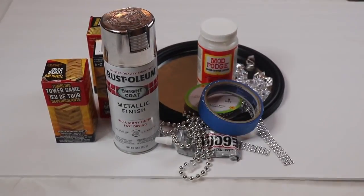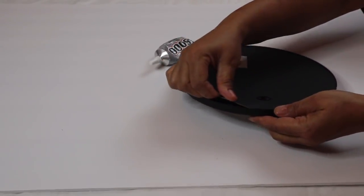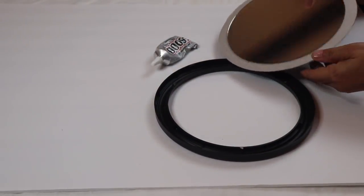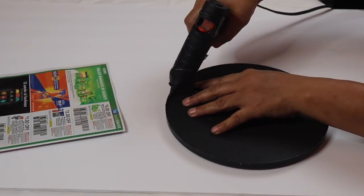You'll find a complete list in the description box below. First thing we're going to do is take the mirror apart and then use some type of strong adhesive to glue it back together. As you can see I'm using E6000. Now I'm going to use some hot glue to seal the back panel in place.